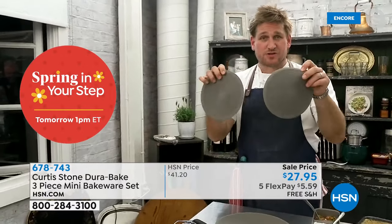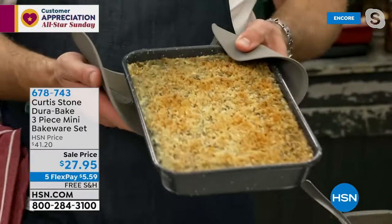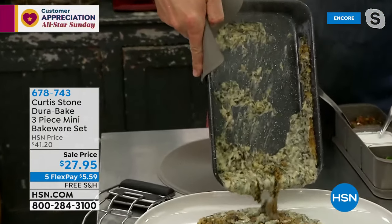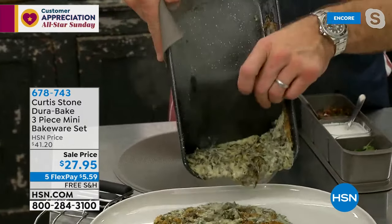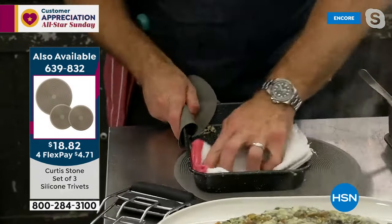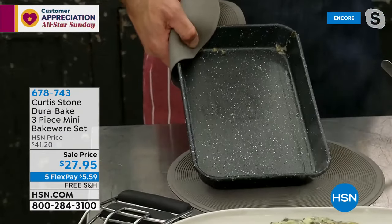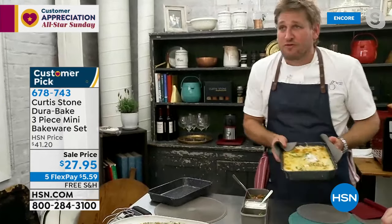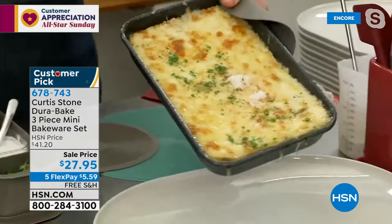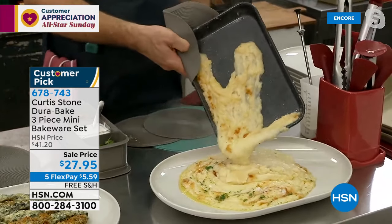I just pulled this artichoke dip out of the oven to show you DuraBake. You'd think something's going to stick when you bake — but watch: I can just scrape all of that off. The cleanup is a dream because when baking you don't want things to stick and you want simple cleanup. After doing that artichoke dip I give it a wipe and it is done. Same with my mashed potatoes over here — it fits perfectly into your air fryer oven, back in stock. Look at this mashed potato just sliding its way down.